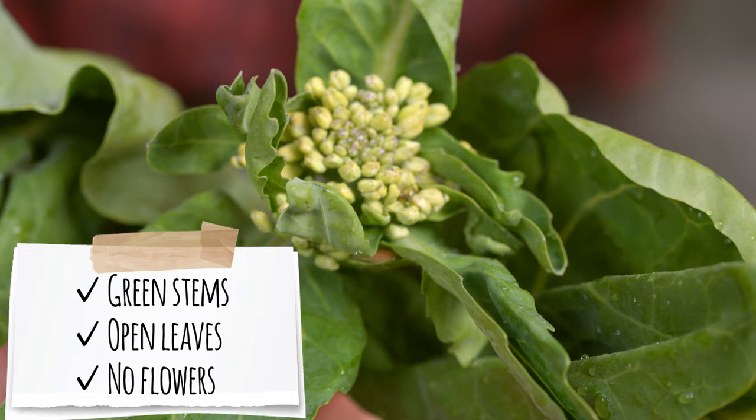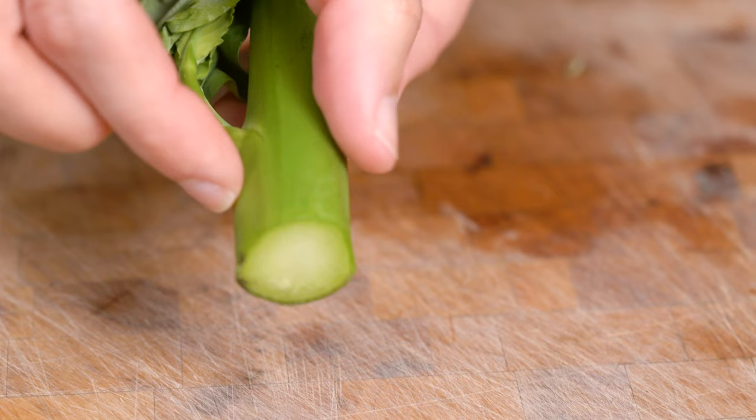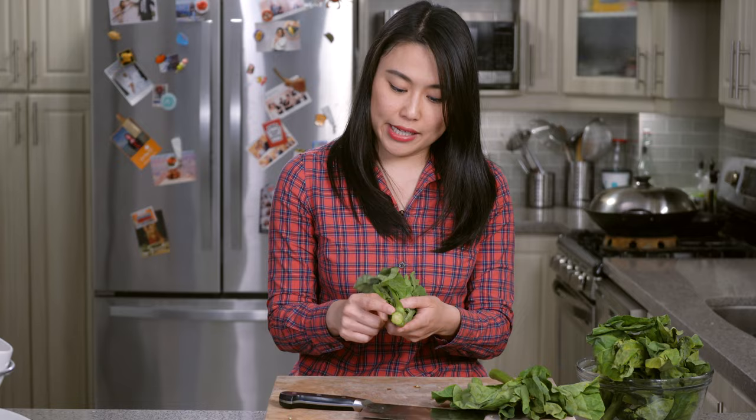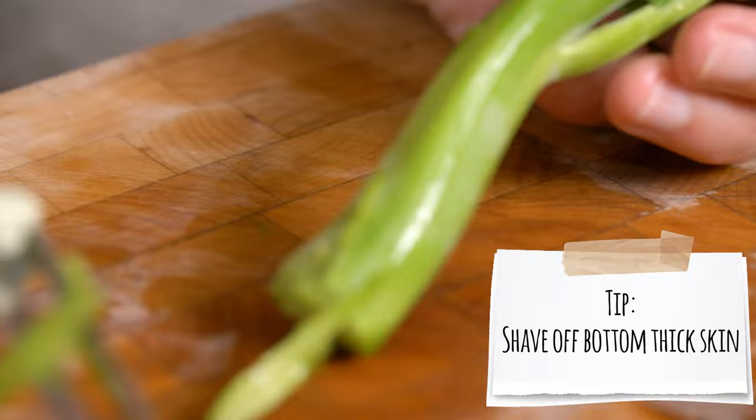Gai lans is known for its crunchiness, so you want to pick something with a nice thick stem. When you get it home, cut off the edge because it's starting to oxidize from the previous cutting. The thick outer skin is quite tough, so use a peeler and peel it just like asparagus — that helps it not get stringy when you eat it.